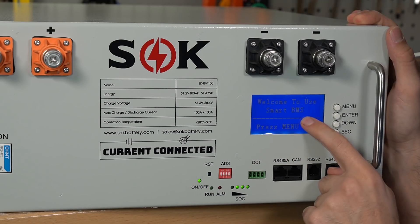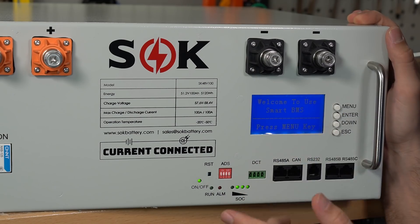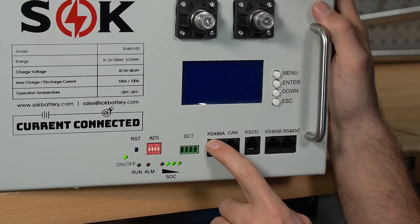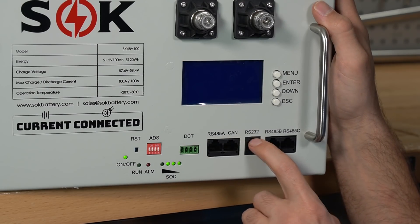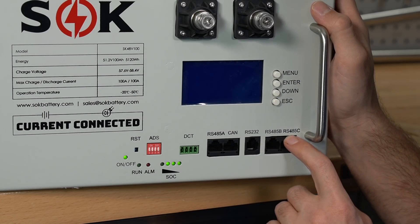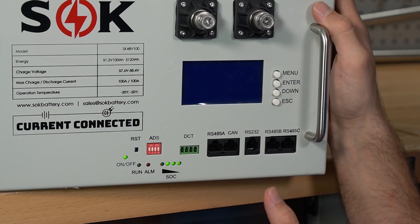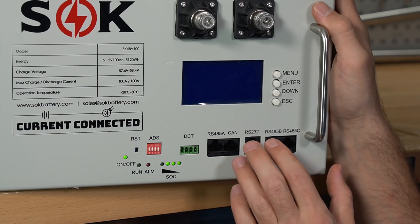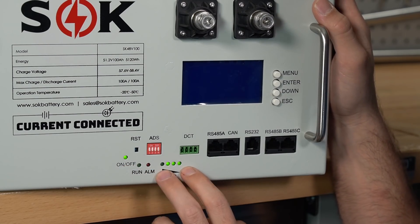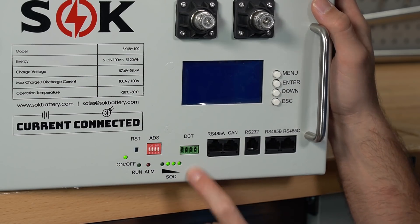The display and BMS inside are the same as in the SOK jack-up battery, but they're going to flash it with their own firmware and change the display options to make it easier to use. There are five communication ports: RS485A, CANbus, RS232, RS485B, and RS485C. This allows communication with solar converters like Growatt or MPP Solar, and they'll ensure compatibility with all of those.